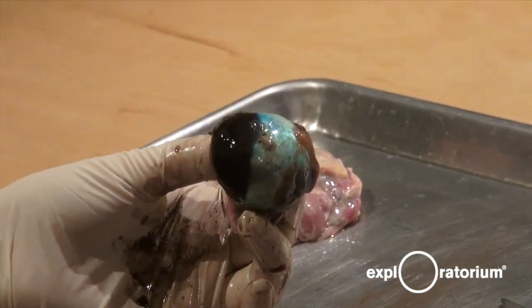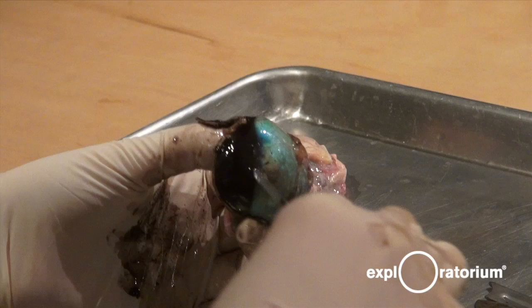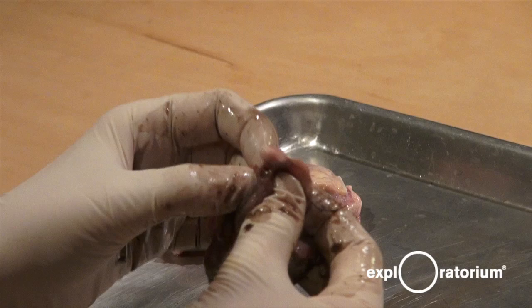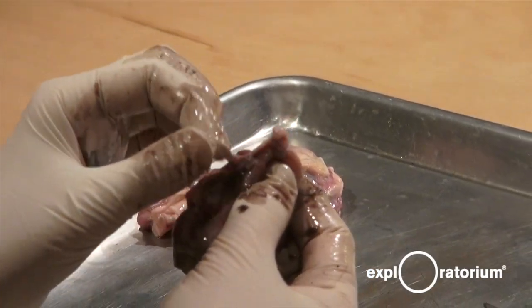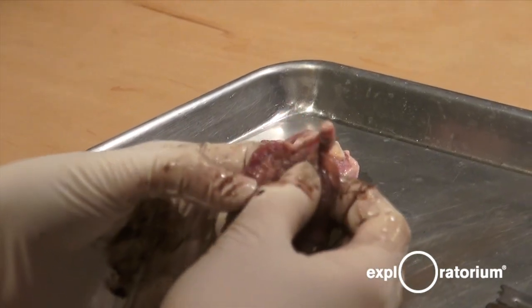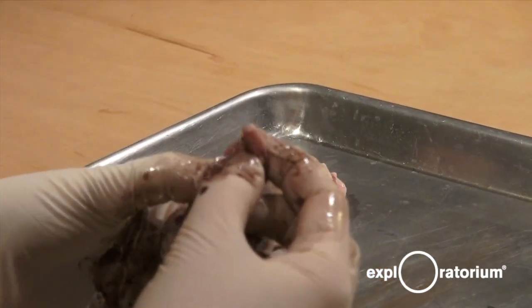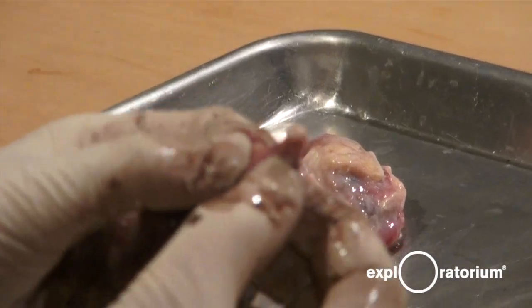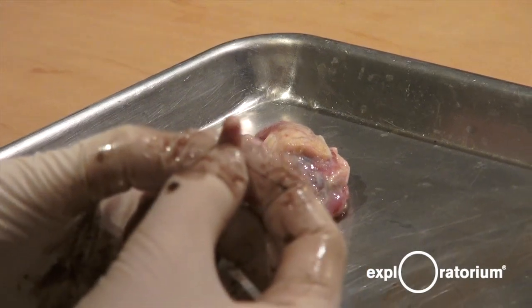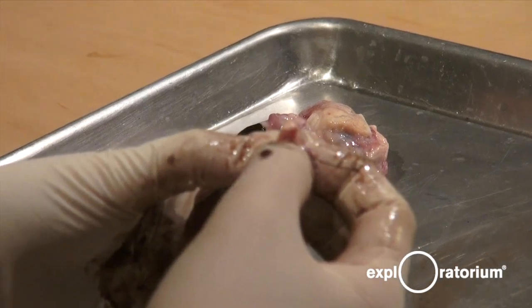The retina cells are connected through the optic disc to the optic nerve, which is connected to the brain — it goes all the way to the back of the brain where it's called the visual cortex. If you got hit in the back of the head hard enough, you would not be able to see because the visual processing part of your brain would no longer work. We have 1.2 million fibers in this optic nerve — very tiny and there are a lot of them. This is why we don't give eye transplants, because if a doctor was trying to connect all 1.2 million fibers, they would take their entire lifetime, and they're microscopic.